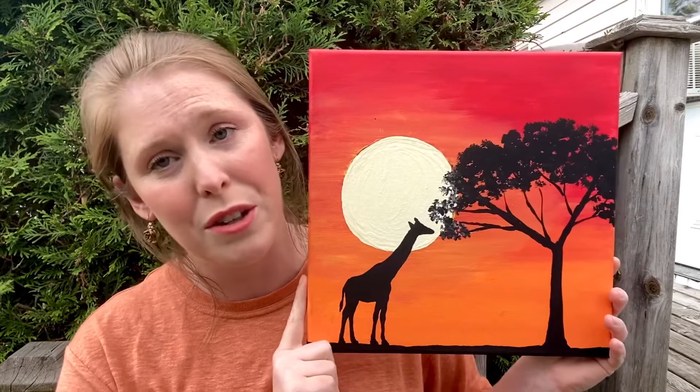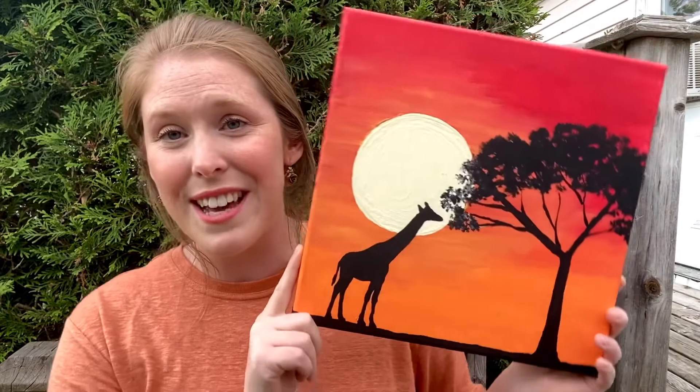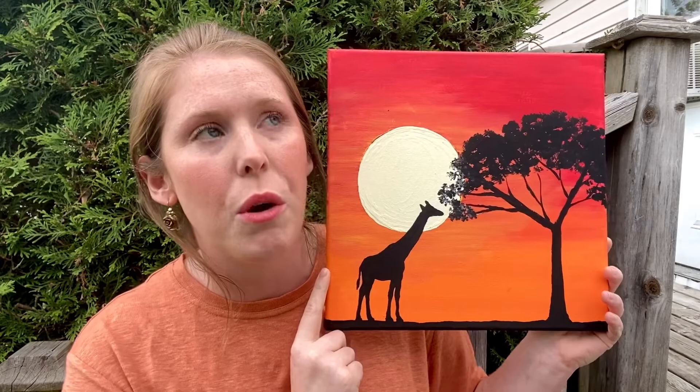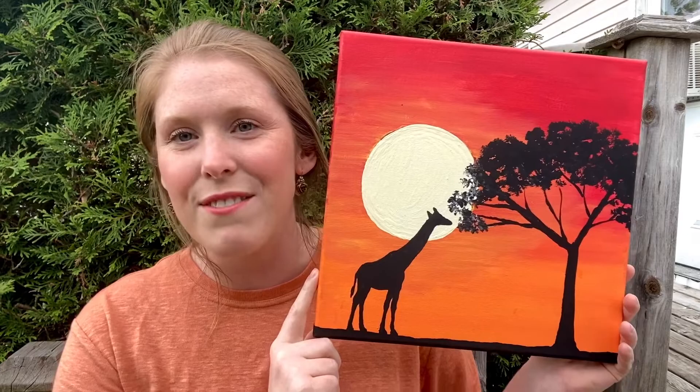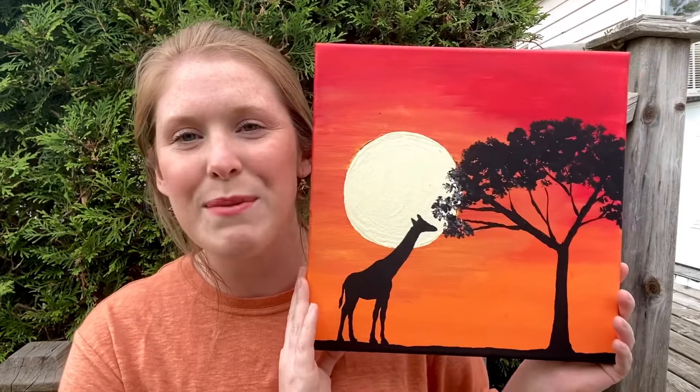It's a lot of fun! If you are interested in this but you want a different animal, you can totally add a different one. I've had children do it with hyenas, elephants, lions, cheetahs — there was even a rhinoceros. Make it your own! If you do make one, have a parent send it to me — I want to see it. So without further ado, enjoy!